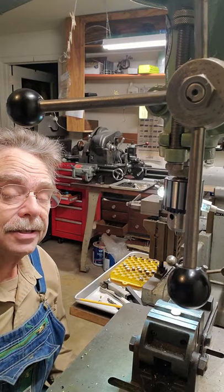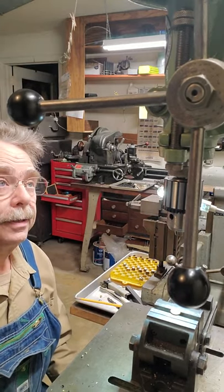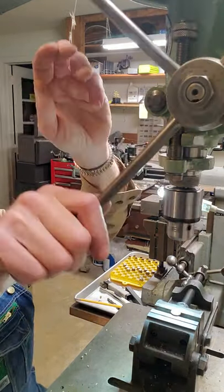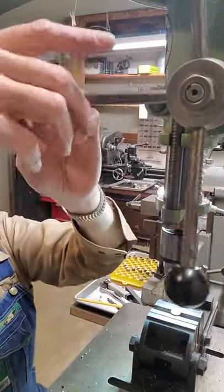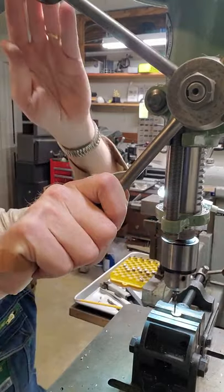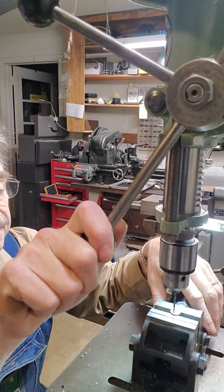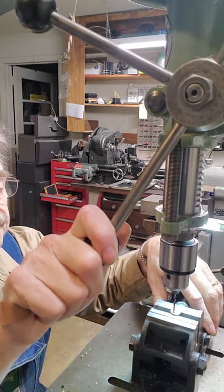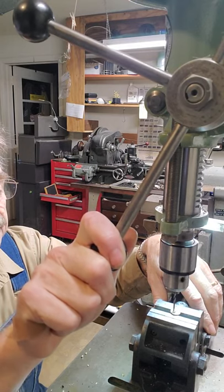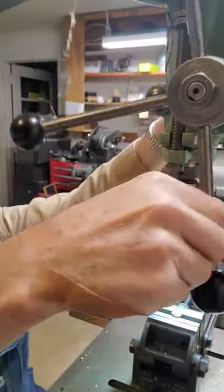It sounds complicated — yeah, it is a bit of work to make these, but once you're done you've got them and they work pretty good. So let's go ahead and drill this pilot hole. I've got it set up already in line. There we go. All right, there's our pilot hole.